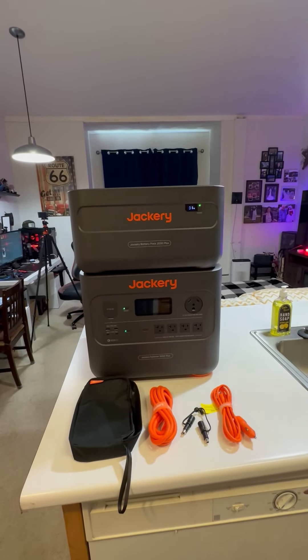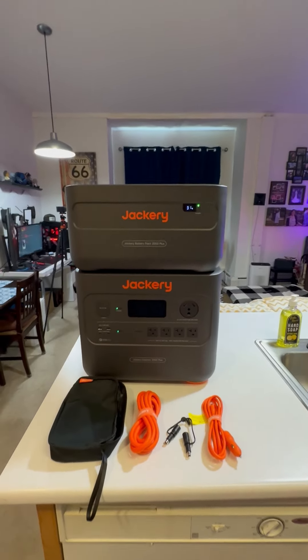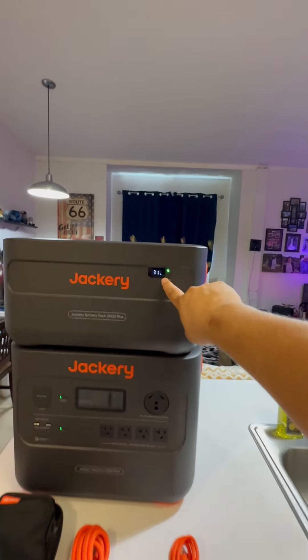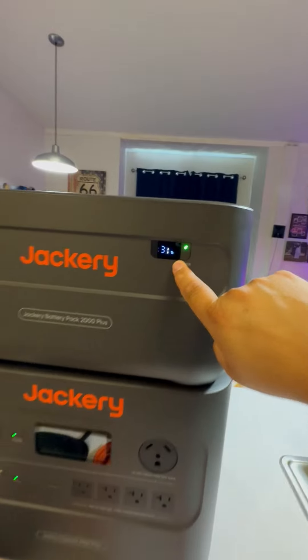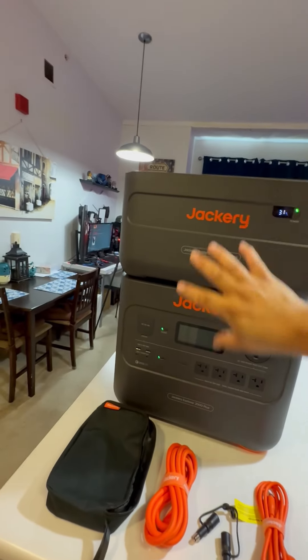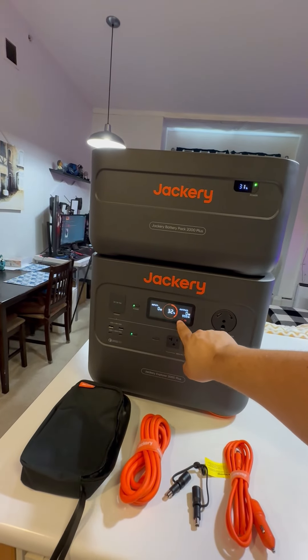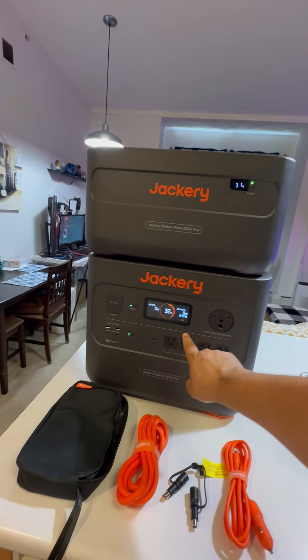You're seeing that right here and we're doing this by phone video today just to show you. You do have a digital display showing you there's 31% battery in the top piece. This is expandable so you can actually add more of these batteries on here. You also have a digital display down here that's going to show you the battery power.